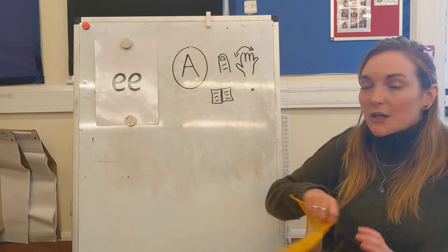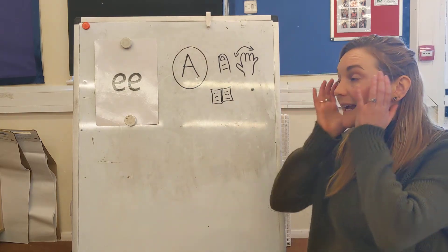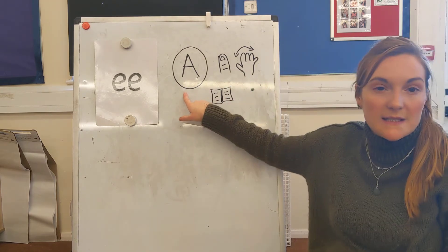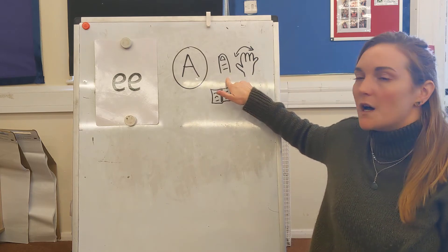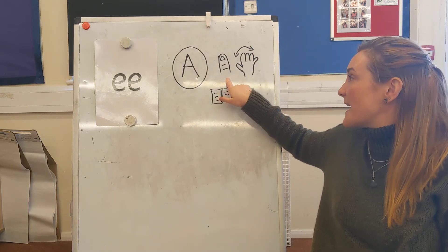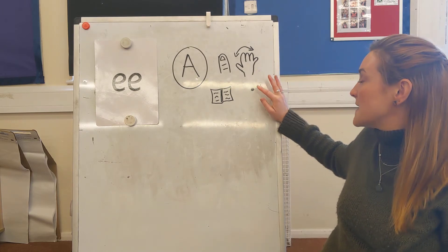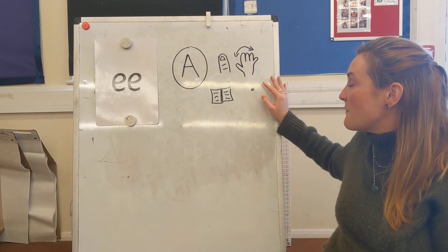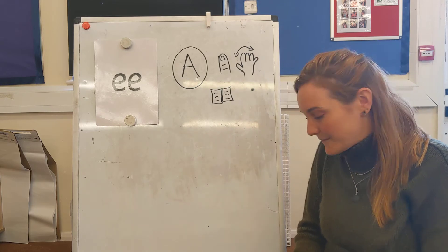Amazing. So today we're going to write another holder sentence. We need to remember all of these key features: there needs to be a capital letter at the beginning, in between each word we need a finger space, when writing our words we need to use our fingers, at the end of the sentence we need a full stop, and when we're finished we need to read it back to check it makes sense.